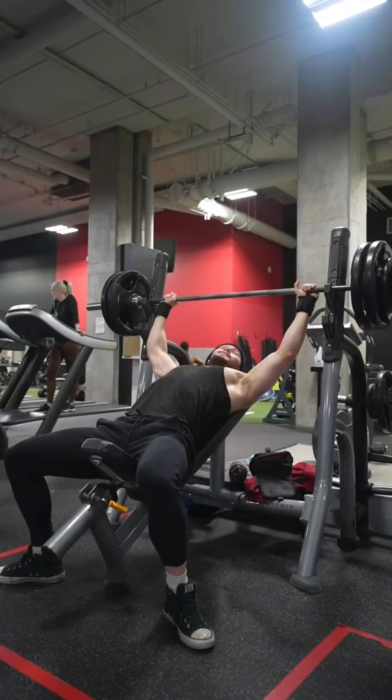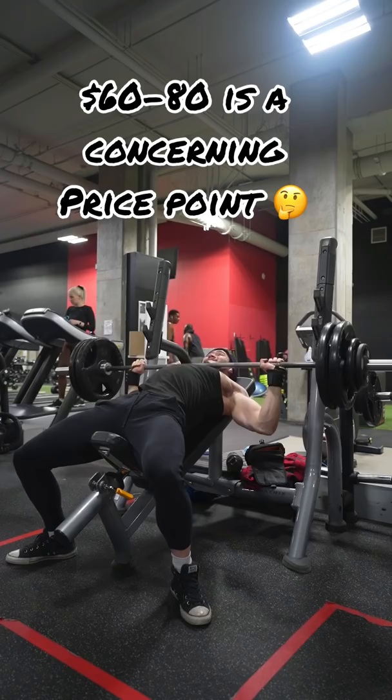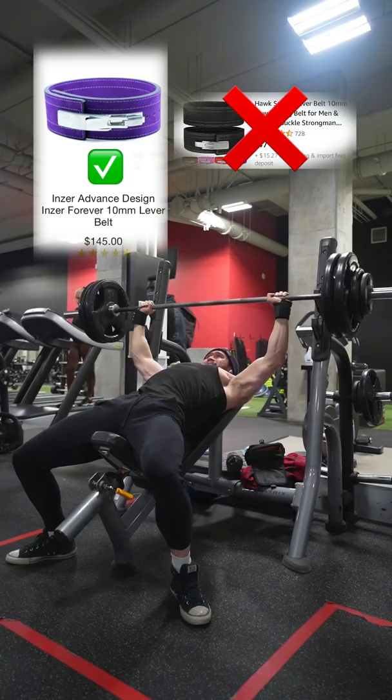Basically, any dropshipped powerlifting belt on Amazon, you should not buy. You'll end up spending more money than you needed, than if you just got the real thing off the bat. They'll seem enticing at $60 to $80 per belt, and they'll look very similar or the same as real lifting belts, but the real difference is in the build quality. With these Amazon belts, they're often really flimsy and get worn down in a couple of weeks.